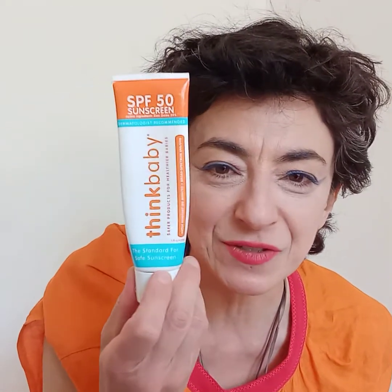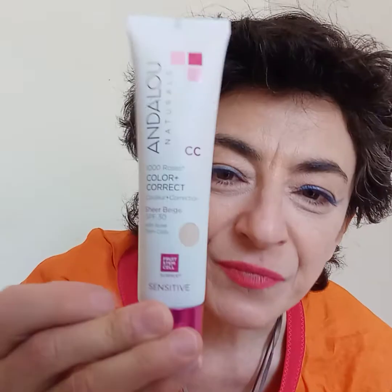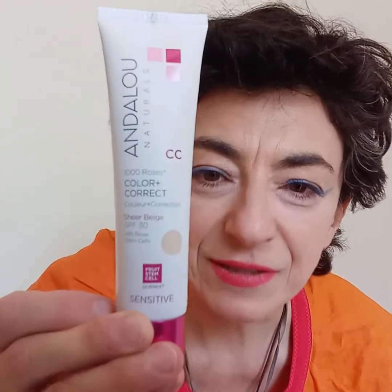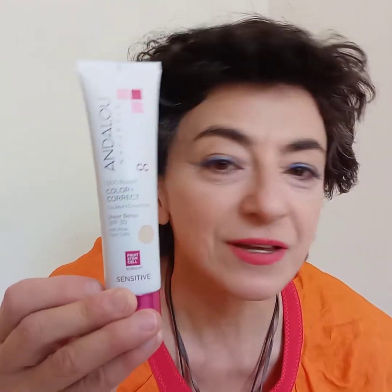I just want to tell you how important it is to use sunblock. I use this one on my body and my hands. And then for my face, I use this one by Andalou — it is 30 SPF and it also smooths out any imperfections. I'm 52 years old. I've been taking care of my skin for a while now because I know that the sun can prematurely age it.